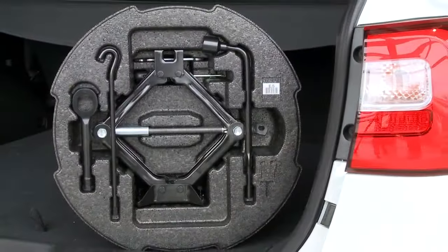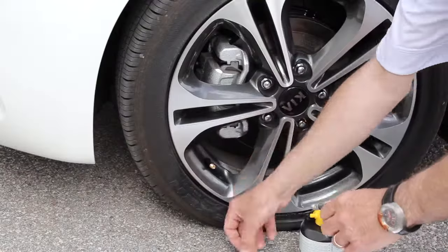Now go to the trunk. Beneath the floor is the tire mobility kit. This kit contains a sealant canister, which is good for one use, and a compressor, which is used to inflate the tire. At the back of the compressor is the inflation hose and the power cord, which plugs into the 12-volt outlet.